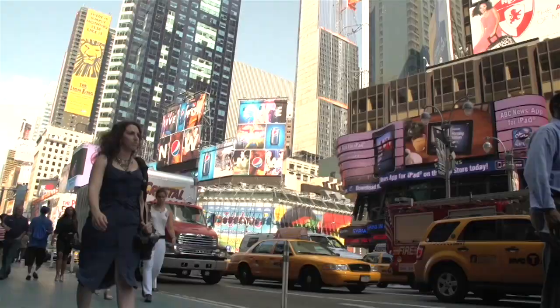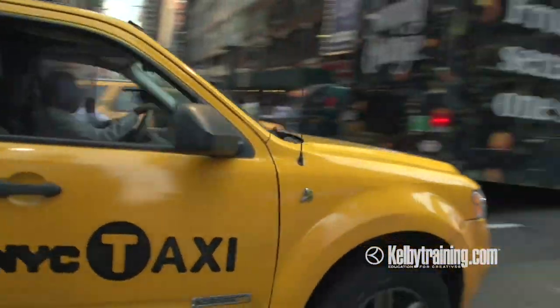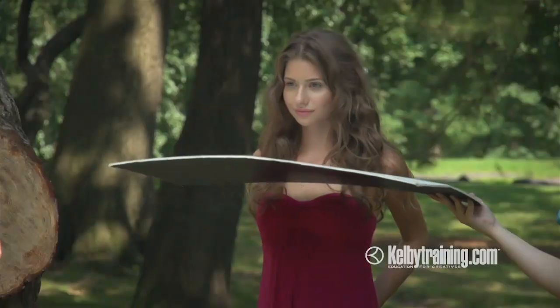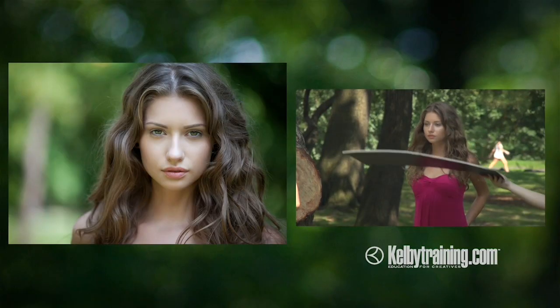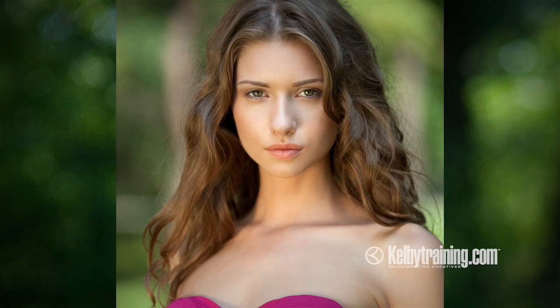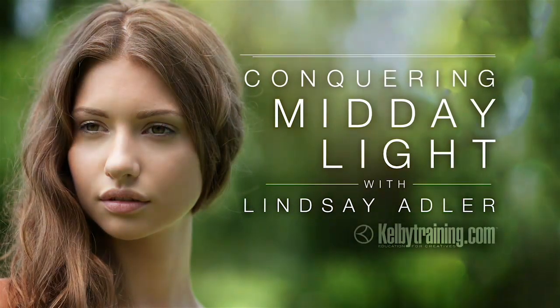My name is Lindsay Adler, and I'm a portrait and fashion photographer based in New York. Here in New York it's filled with creative, passionate people — makeup artists, hair stylists, wardrobe stylists who love what they do. In fashion there are no rules; it's all about your creativity. So when I'm doing a fashion shoot, I can focus on the lighting, the models, the poses, while everybody else adds their own creative contributions. Whatever vision I have in my mind, I can make it a reality.